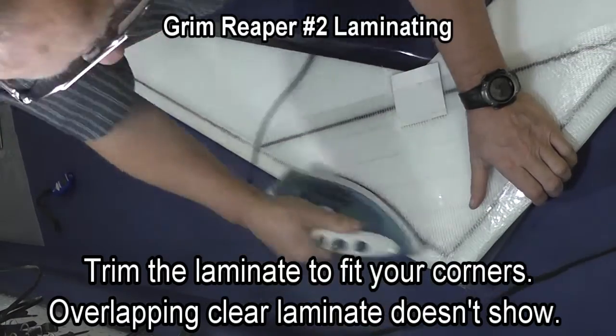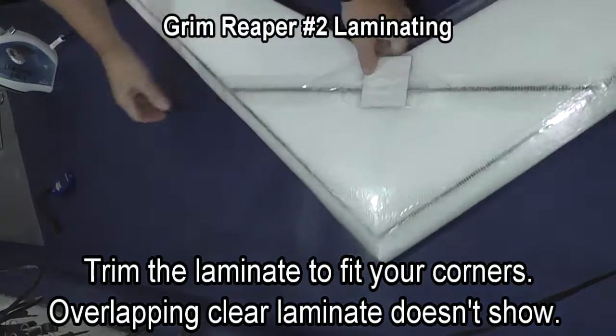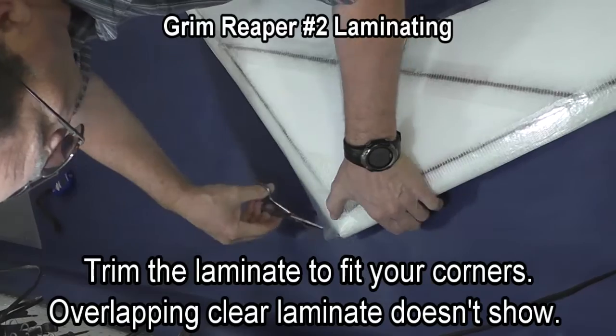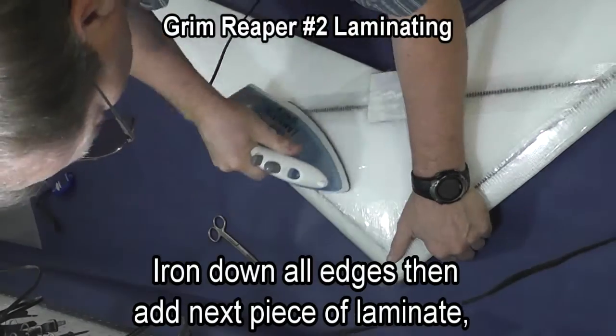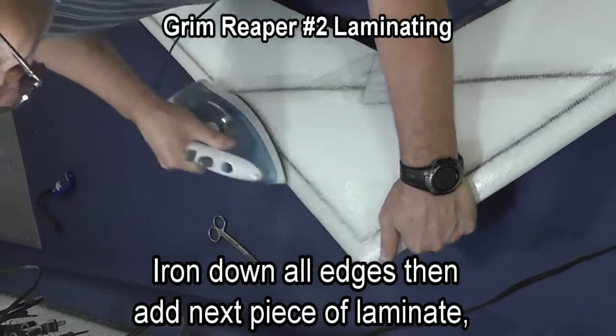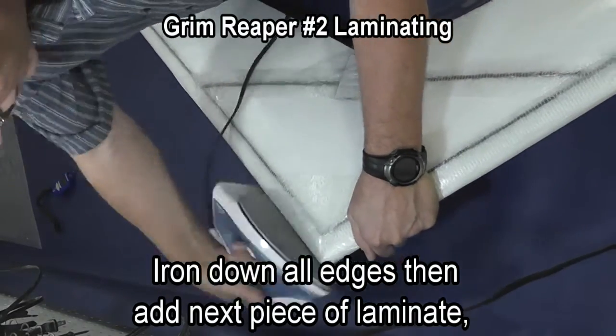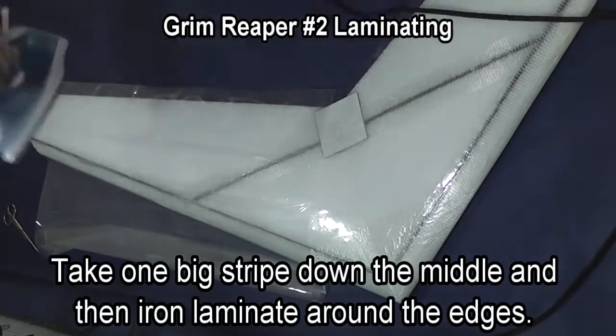I'm using just a regular size household iron and it maintains its temperature much better than my hobby iron does, and lately I've been using it more than my hobby irons. Trim as you need to so that you can laminate the edges and corners and then we'll do the next piece of laminate.